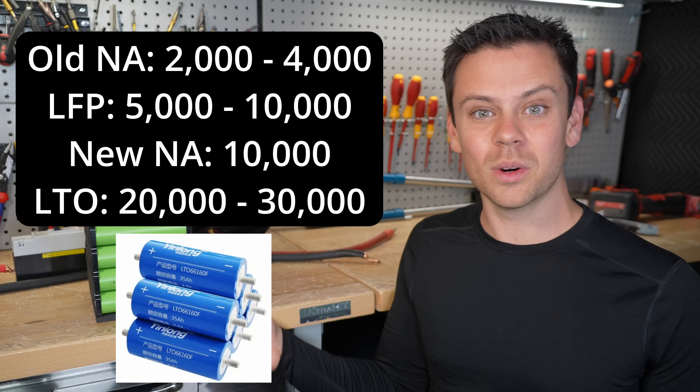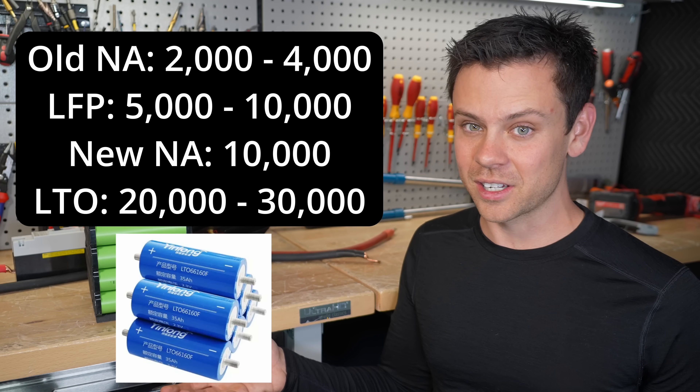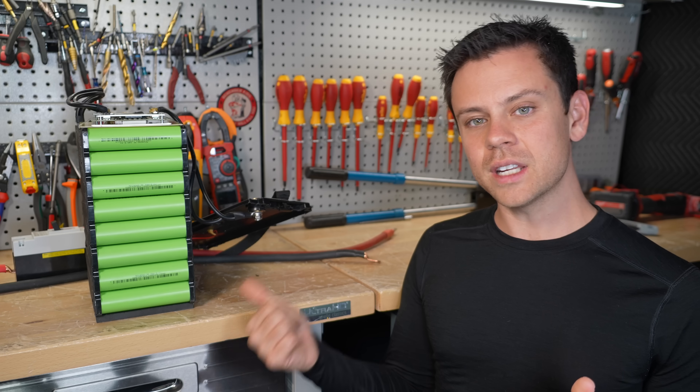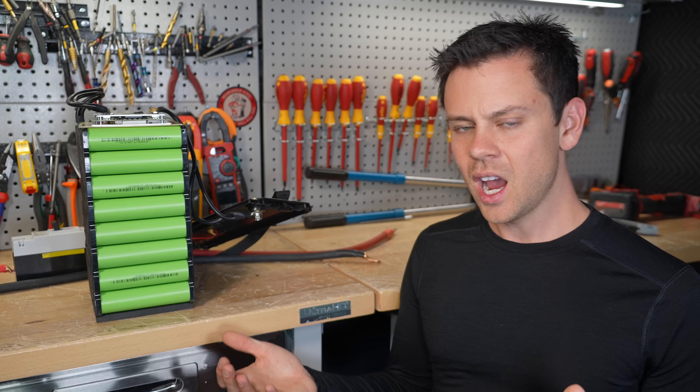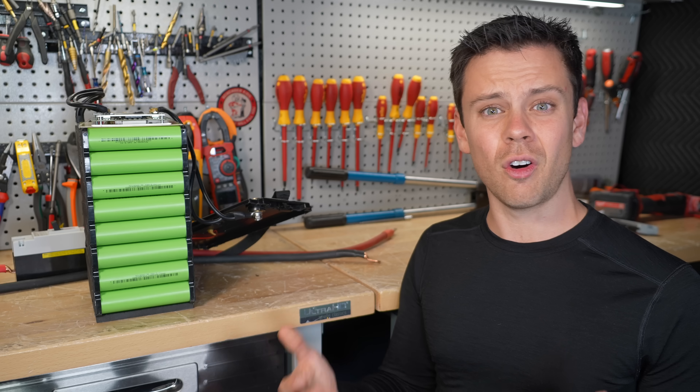LTO does like 20,000 to 25,000 cycles to 80% capacity, and that's old technology. For off-grid solar you don't need fast charge and discharging, and the low temperature performance really doesn't matter because you're charging and discharging all day long.